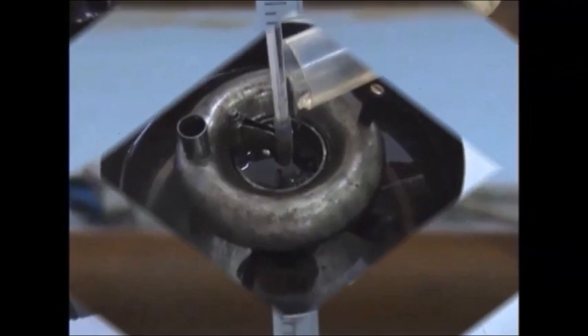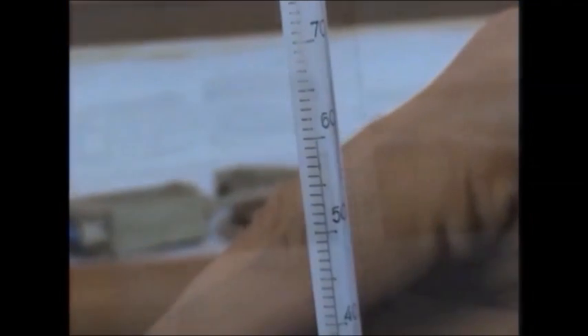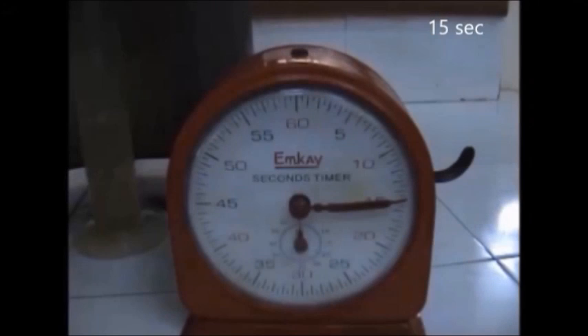Our first observation is 43 seconds. Refilling the vessel, we repeat this procedure for 50 degrees. Our second reading comes to be 27 seconds. At 60 degrees, the time taken by 50 ml of the lubricant is 15 seconds. Remember, it is important to keep stirring. When the temperature rises to 70 degrees, the stopwatch displays 11 seconds as the time taken. This brings us to our last reading. Heating the apparatus up to 80 degrees, the time taken by 50 ml of glycerine drops to 9 seconds.